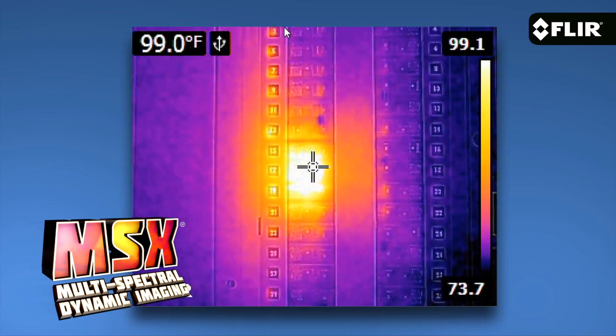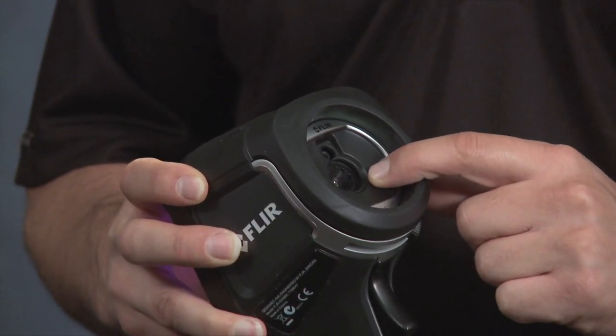A great value for sure. The E4 has a solid 80 by 60 pixel thermal detector with a fixed focus 45-degree lens, so a nice wide field of view.